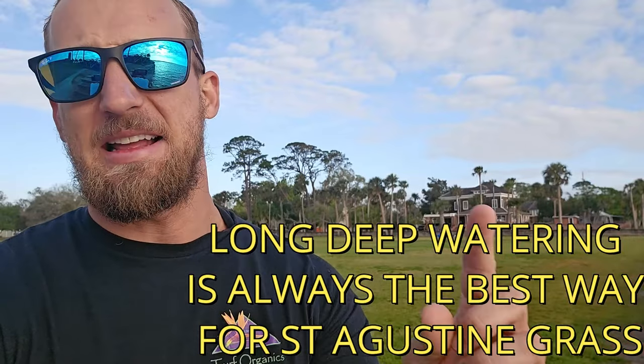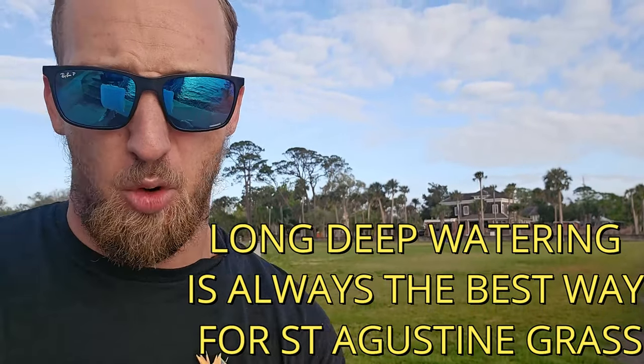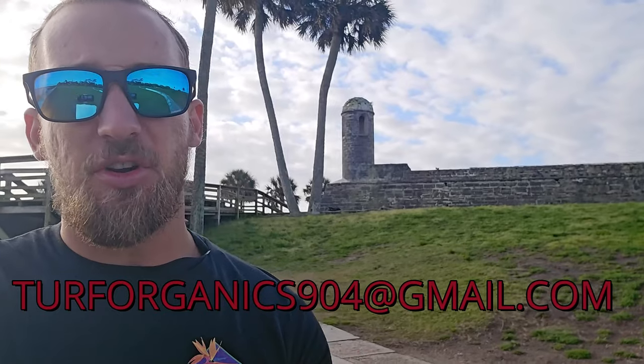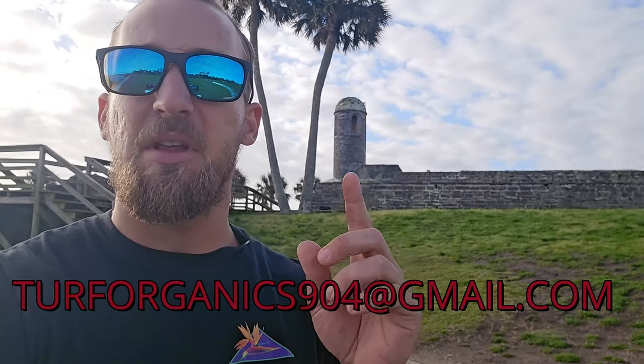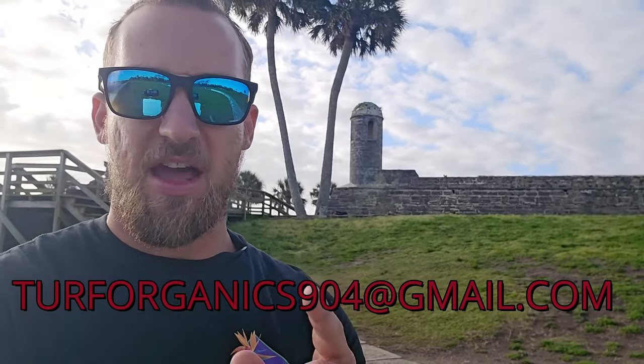Need more water? Add more days. Need less water? Cut back days. Keep long watering times — it's very important for St. Augustine turf. If you want something custom for your lawn, I do offer 40-minute consultations for $90. You can email me at turforganics904@gmail.com to get your irrigation and a whole lawn program dialed in just for you.